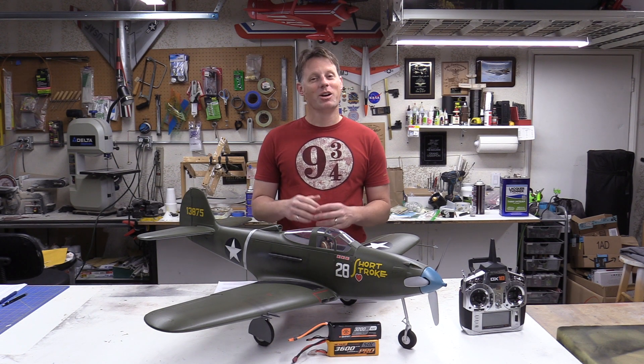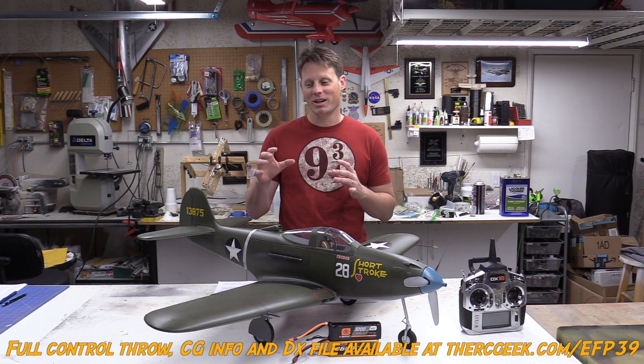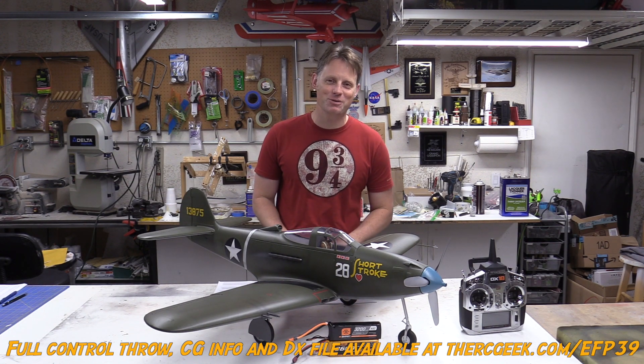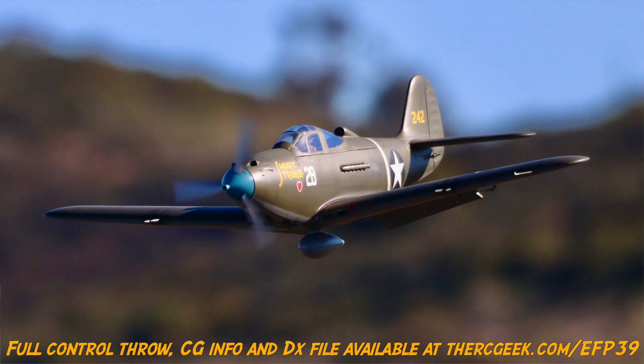Hey guys, Chris here, the RC Geek. Welcome back. We're coming to you from the shop today. I gave you guys my back-from-the-ashes video on the E-flite P-39, and we also did the weathering video and the refinish. I thought it only appropriate to give you guys my full review on the airplane.